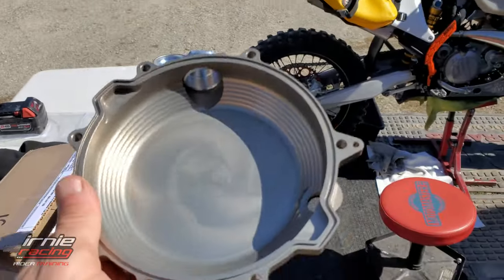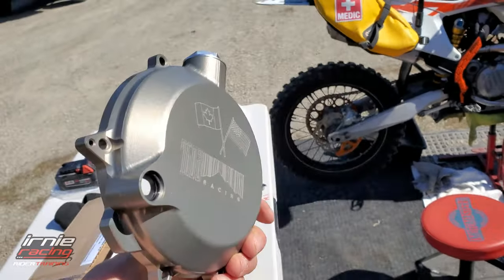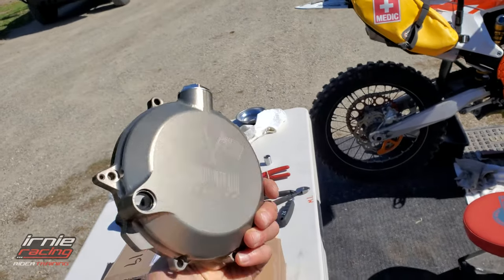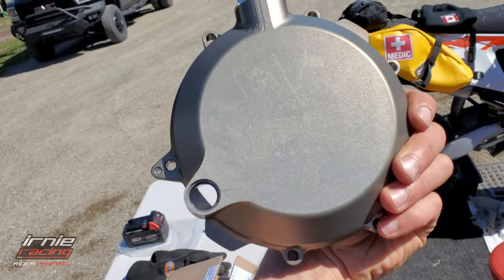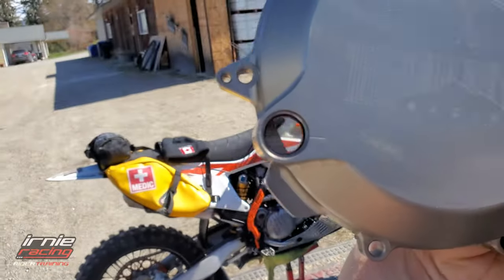I'm in Canada here in BC, so this thing was shipped right to me using USPS — no brokerage, nothing. Simple mail order, available Canada, US, worldwide. This was my favorite one because of the billet design but also the added bonus of a sight glass.